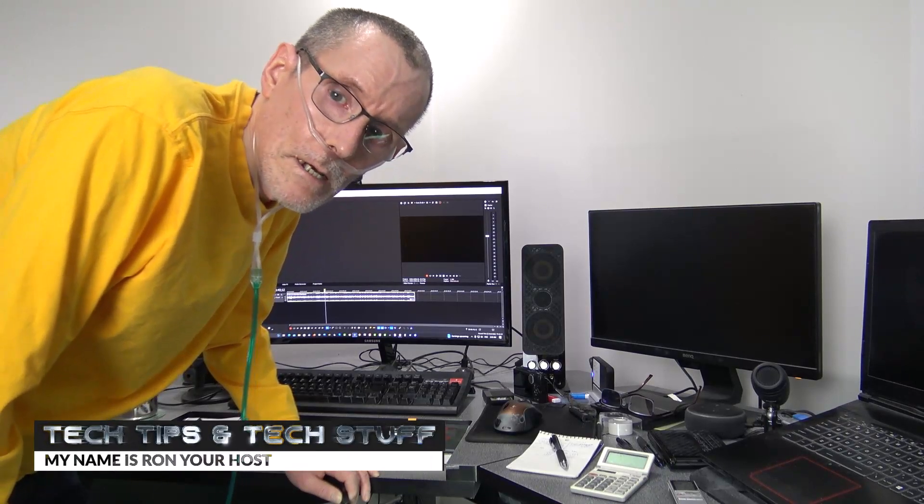Hi, welcome to Tech Tips and Tech Stuff. My name is Ron and today we're going to talk about Bluetooth extenders.